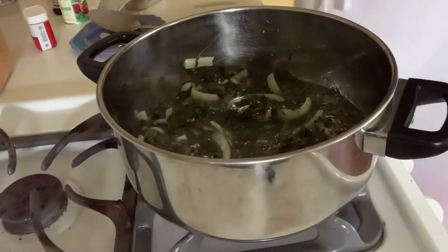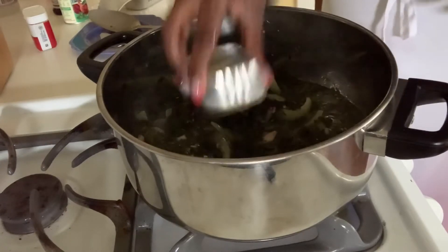Let me know in the comments what your favorite greens are. My favorite greens is lettuce.